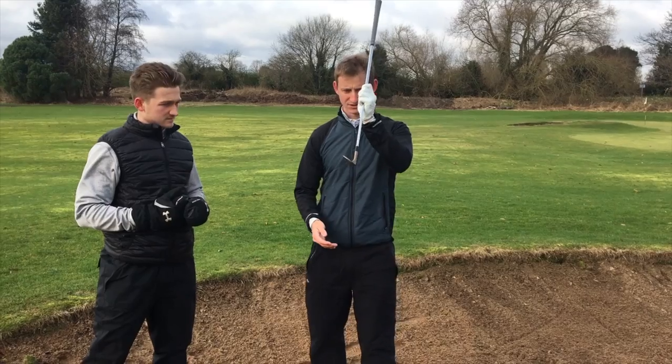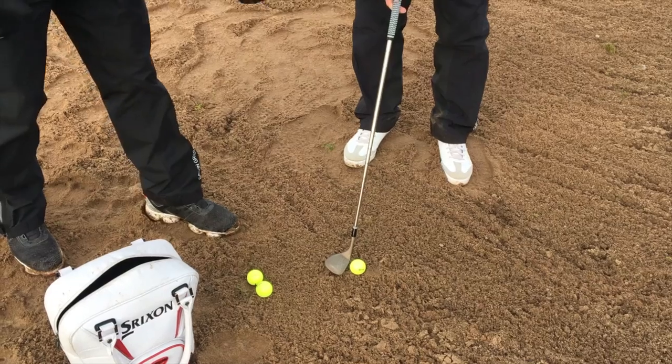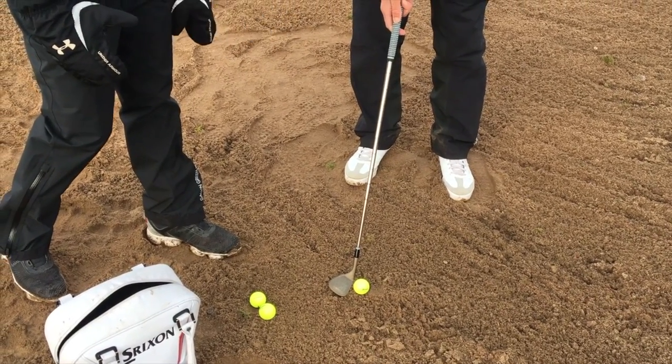If the face is square, it'll dig into the sand rather than glide through, making it harder to get the ball out of the bunker. So this is the most common setup error, and this is the setup that we want you to have with the clubface at address.